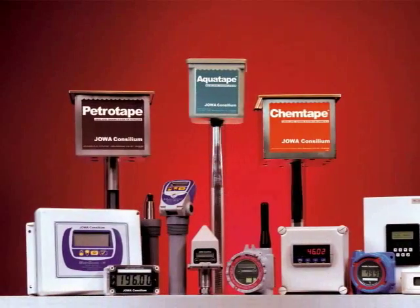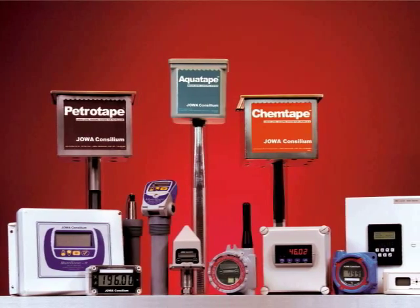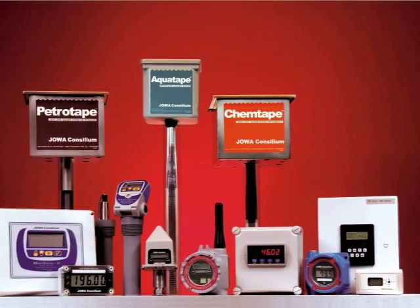Hello, I'm Derek Wittner with Jova Concilium. This two to three minute video is to introduce you to our company and the level gauging products we offer. Our company was started in 1965 by a group of MIT engineers. We have over 25,000 sensors installed worldwide.